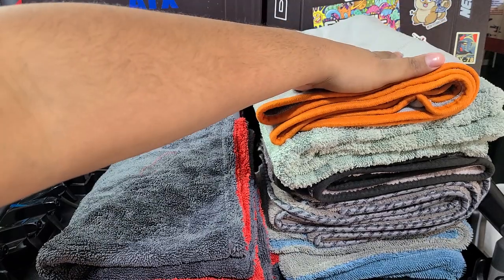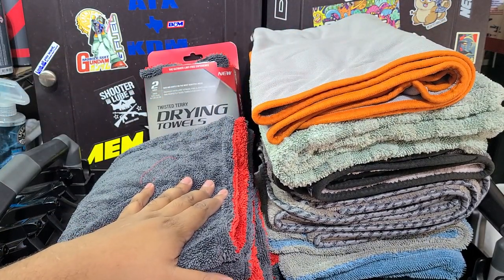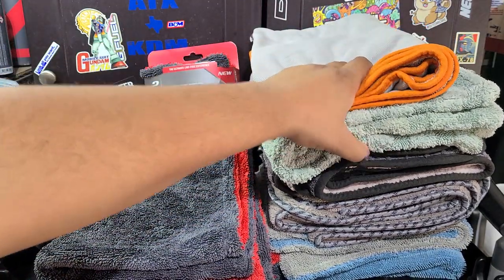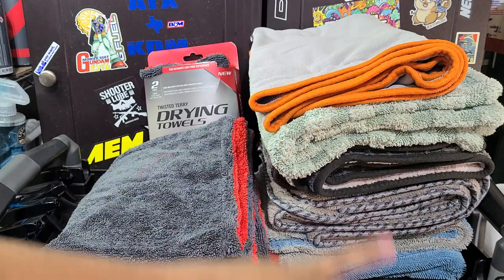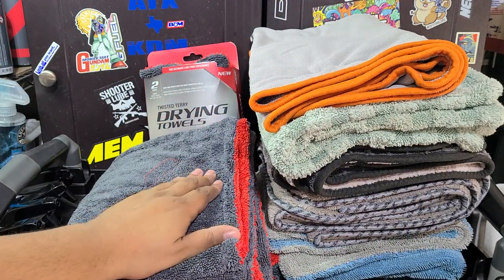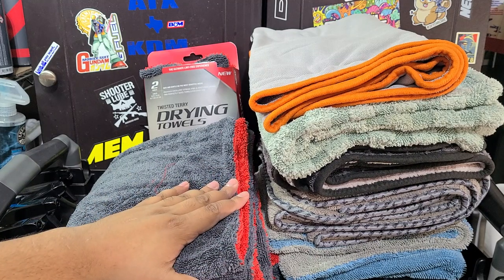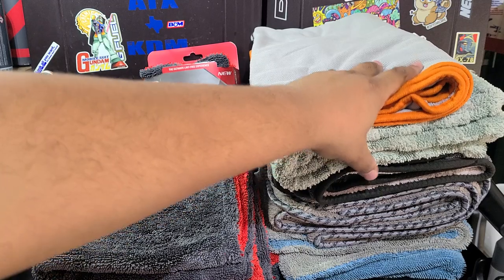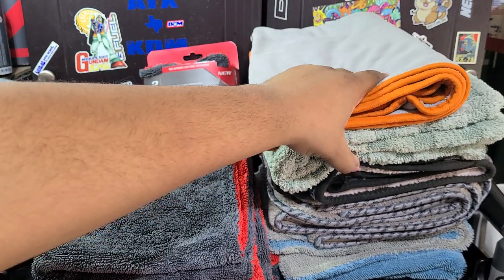What I like about all these is you can get them in the standard 18x24 size or the extra large size. I always like to get them in the extra large because you've got more towel to dry with. I'll put links to all these towels below just in case you're interested. These Walmart ones I'll link directly, and I'll try to find an equivalent on Amazon. If you want to buy from Detailed Image, CarPro US, or Detail Ground, I've got discount codes for all those sites listed below.